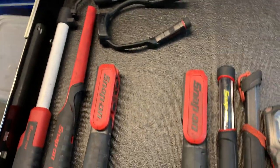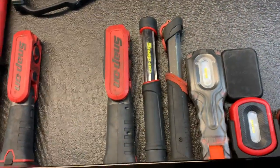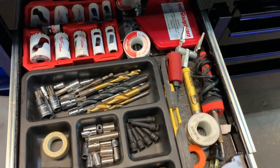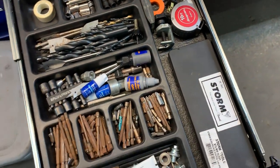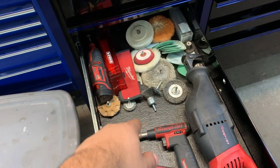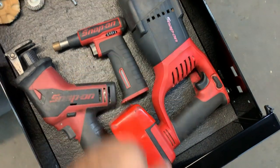This is my flashlight drawer — two of them are charging, one is in the car. I keep all my flashlights, spare batteries, flashlight mounts, and magnets in here. Moving along: I've got drill bits, hole saws, and a digital caliper. In another drawer I've got some spare bits, a mini Dremel, blades, sandpaper, polisher kits, and my torch — a very good torch from Snap-on.